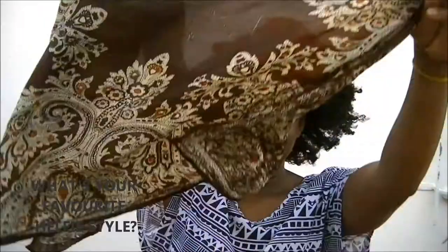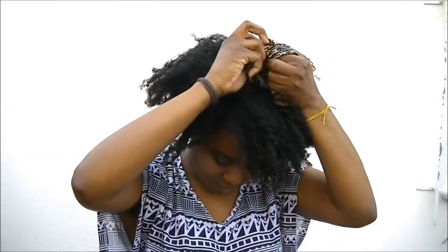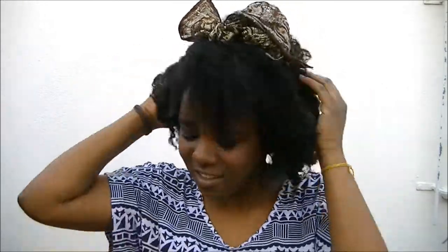Now you have to decide: are you gonna wear your hair down like this, nothing special? Or are you gonna swoop it to the side and be all sexy? Or are you gonna pull it up into an updo and be cute and flirty? Or you can step it up and put on a scarf, tie it around your head, put on a little bow and fix it up all cute. I decided to stick with my normal twist out.